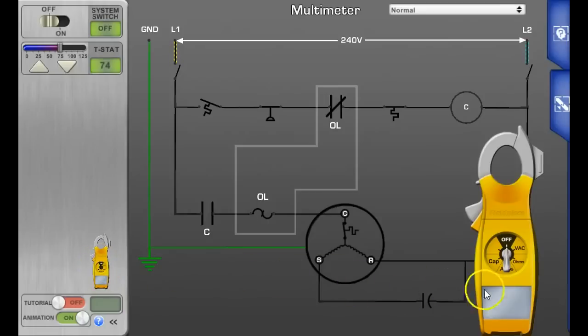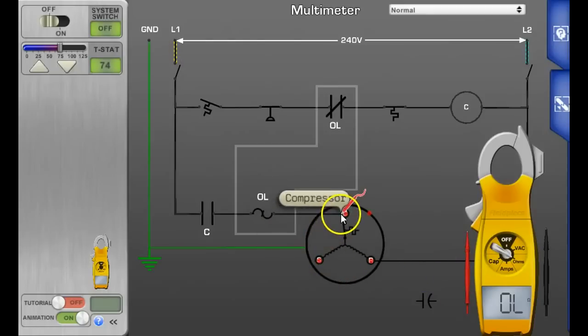Grab your meter and switch it to ohms. We are going to measure between the common and the run winding — that gives us a resistance measurement of 2 ohms. Then measure between the common and the start winding — that gives you a resistance measurement of 10 ohms.